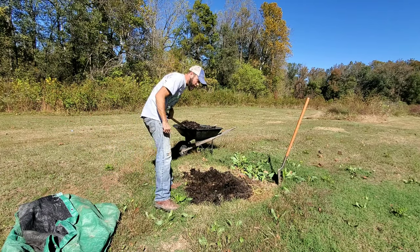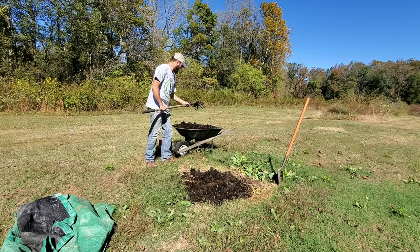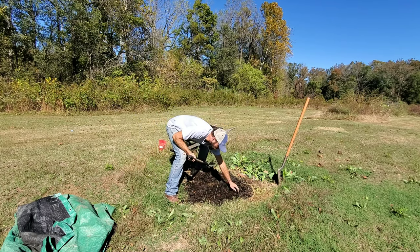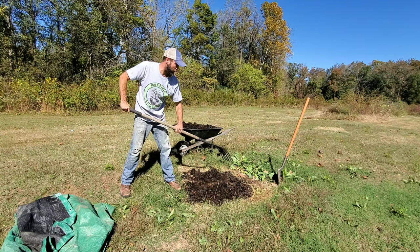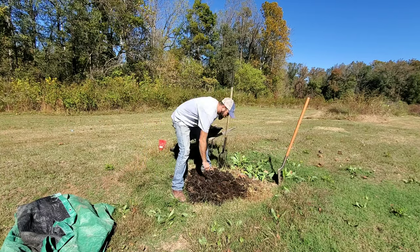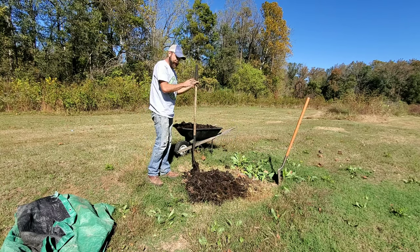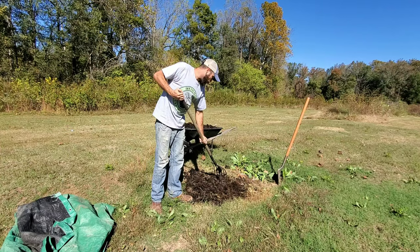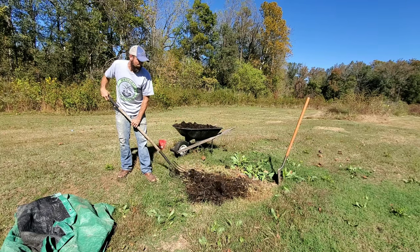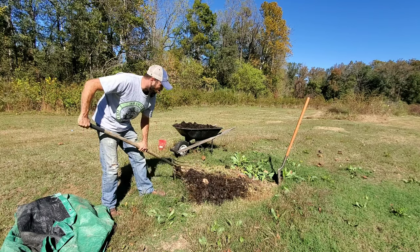If y'all missed me putting this compost pile together, I'll leave a link down in the description for the very first video — there are three videos. There's all kinds of life in this thing, y'all — crickets, different types of worms and grubs. I can definitely see how if you had a big enough compost pile you could feed your chickens off of it just with your compost pile, with good compost piles in different stages where the microorganisms are working on it first, and then the bigger organisms come through and work on it.